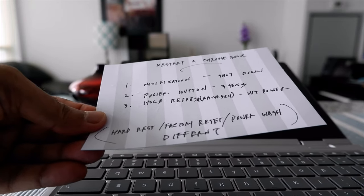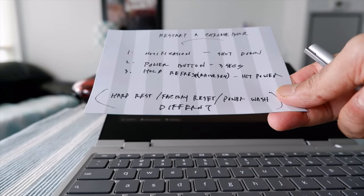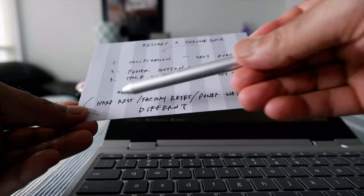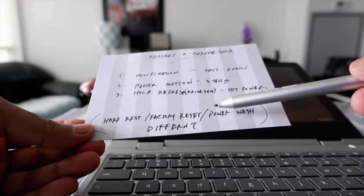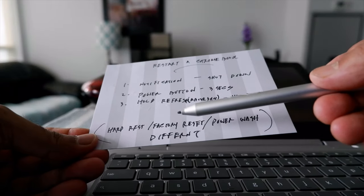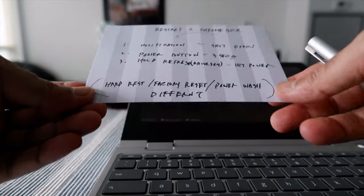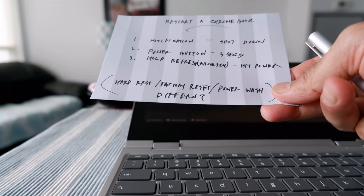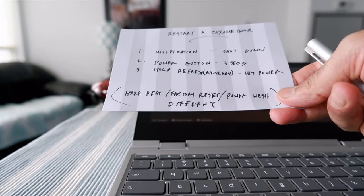Definitely option three is my option of choice. Options one and two work, but you have to manually turn the Chromebook back on. With option three it restarts by itself. If you're wondering about how to reset your Chromebook — factory reset, powerwash, or hard reset — that's a different process and I have a video about that in the description box below. Thanks for watching and subscribing to this channel!